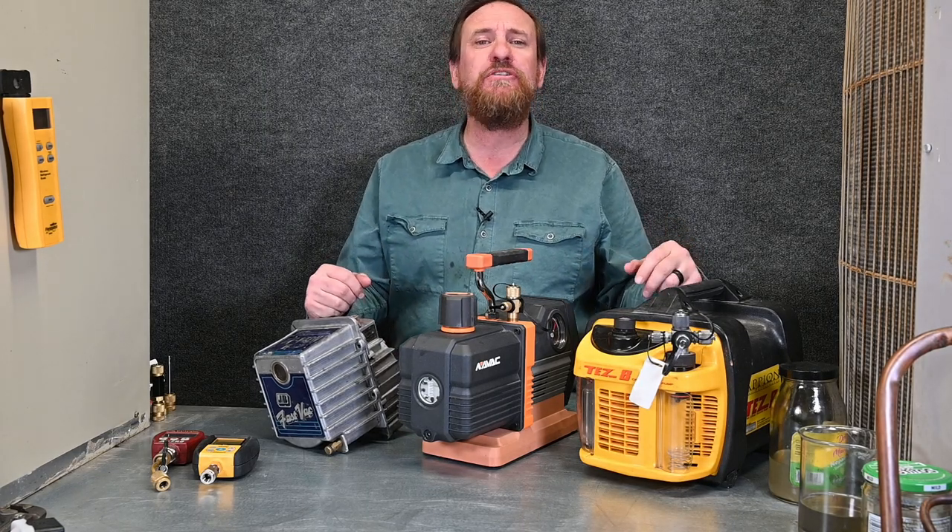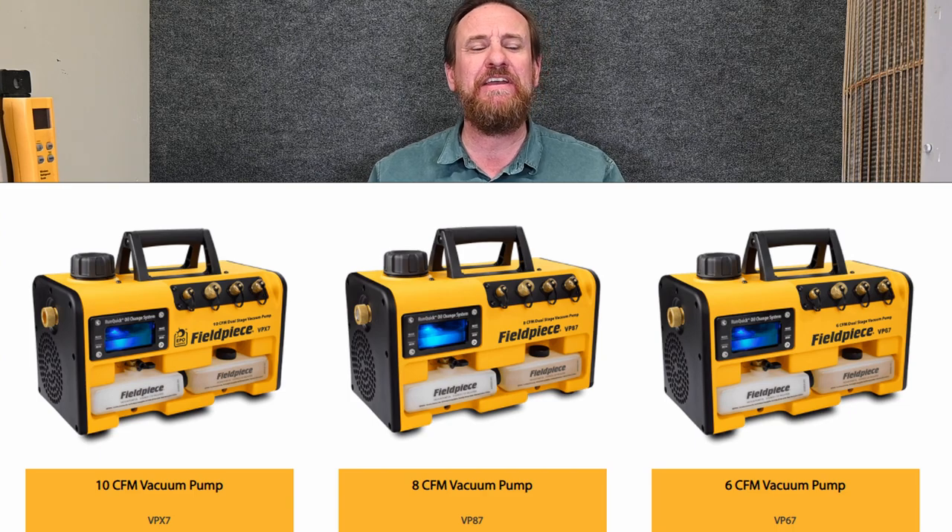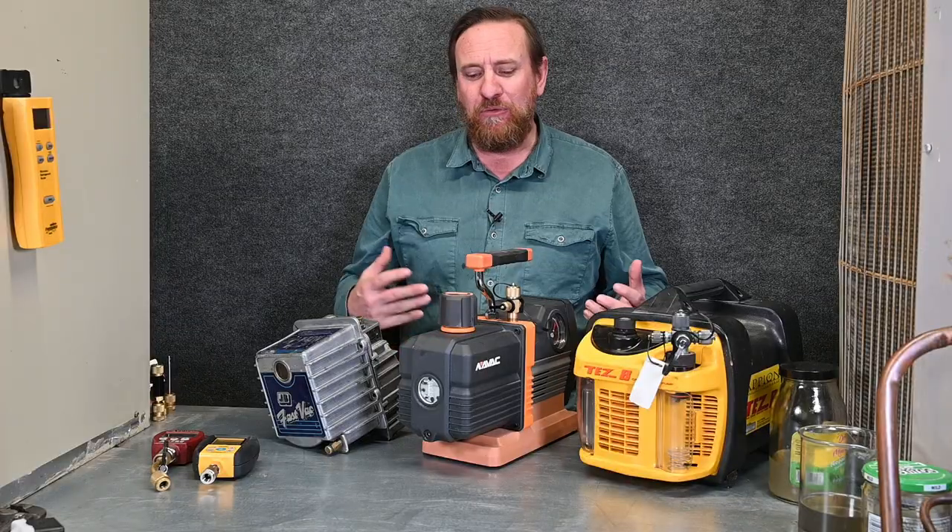The one I haven't got to play with that I really want to is called the Field Piece vacuum pump. They have a change-on-demand oil, very similar to how this one works. They also have a little canister in it.